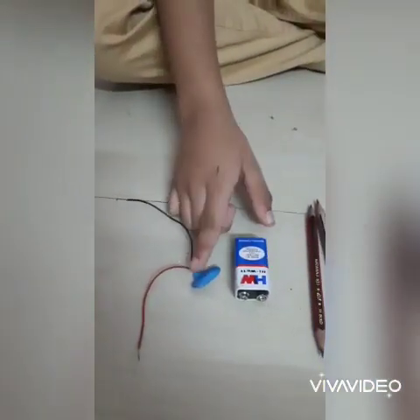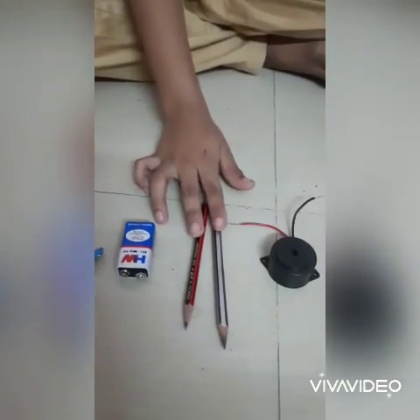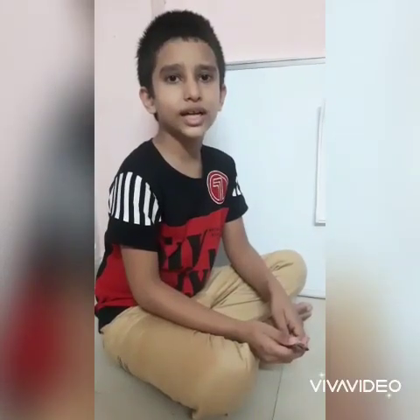Now you will see the components. Battery, battery connector, two pencils sharpened on both sides, buzzer, and a few rubber bands and a scale for doing the connection.